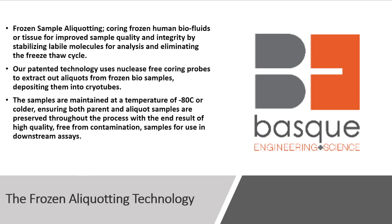The frozen aliquoting technology — what is it? Frozen sample aliquoting is coring frozen human biofluids or tissue for improved sample quality and integrity by stabilizing the labile molecules for analysis and eliminating that freeze-thaw cycle that plays havoc on our data. Our patented technology uses nuclease-free coring probes to extract aliquots from these frozen bio samples, depositing them into cryotubes. The samples are maintained at minus 80 or colder at all times, ensuring both the parent and aliquot samples are preserved throughout the entire process, with the end result of high-quality, contamination-free samples for use in downstream assays.